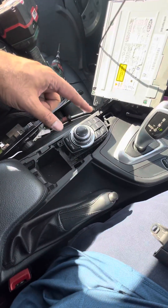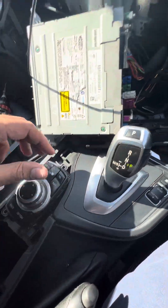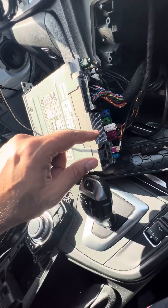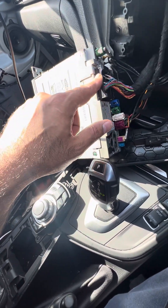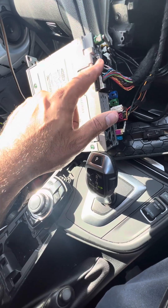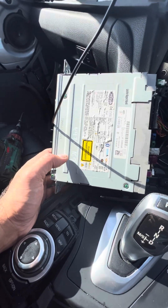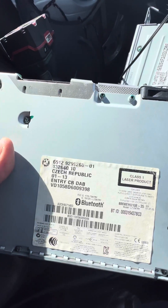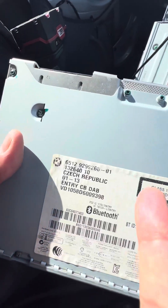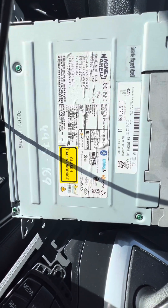I've got this joystick plugged in, but nothing moves at all. There are a few extra connections on this one — one, two, and three — the rest is all color matched, and I didn't have to change anything on the big connector. I don't think this one has DAB, but my old unit had the DAB, so looks like this one does not.